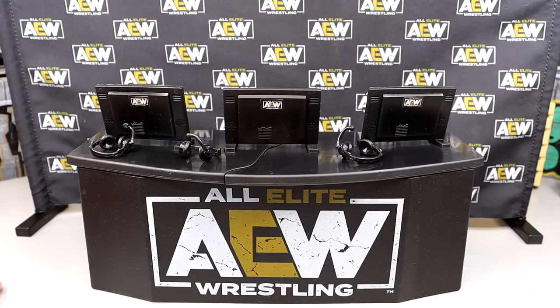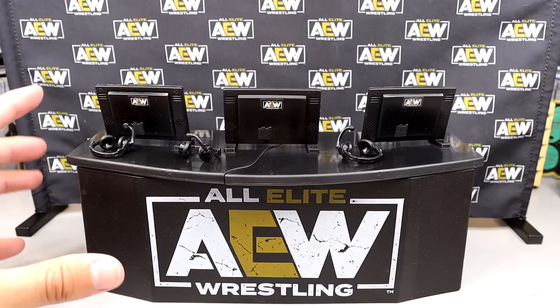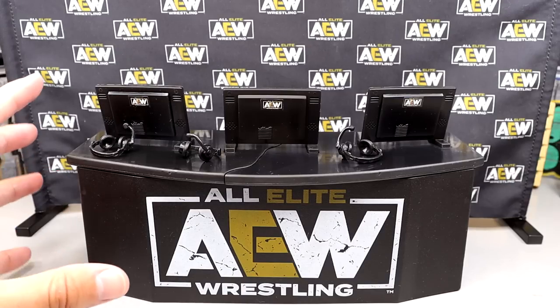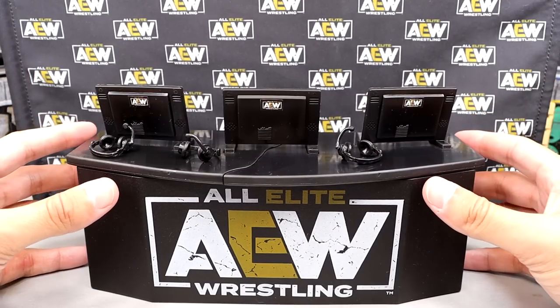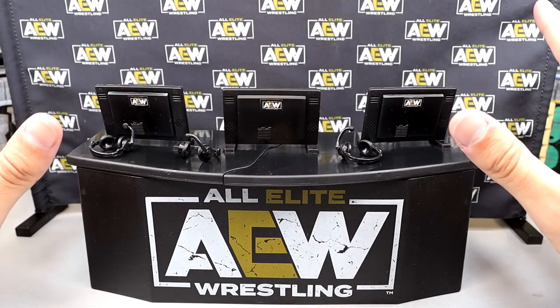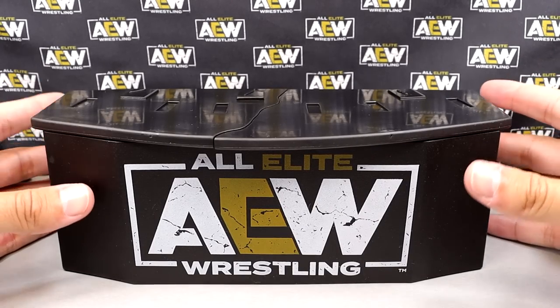This is a great set, however it is not perfect and we're going to get into those things. Overall the sculpts are amazing. I'm worried about the playability which goes into the way it was made. What we're going to do is break down every accessory first, then get into the playability. Starting things off with the main component: the commentary table itself.